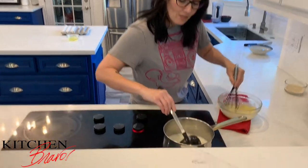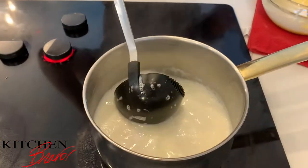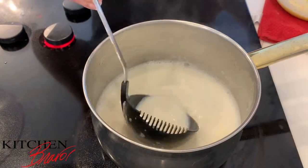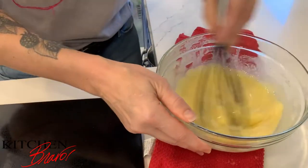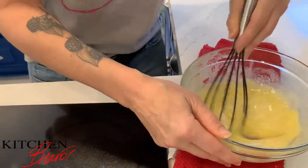In this pot I have two cups of milk and a quarter cup of heavy cream with a third cup of sugar. In this bowl I have three egg yolks, one whole egg, a quarter cup of sugar, and a quarter cup of cornstarch.